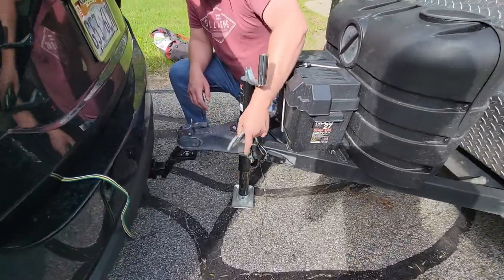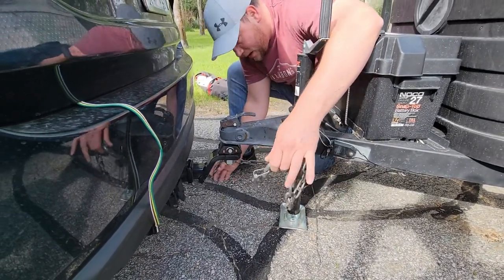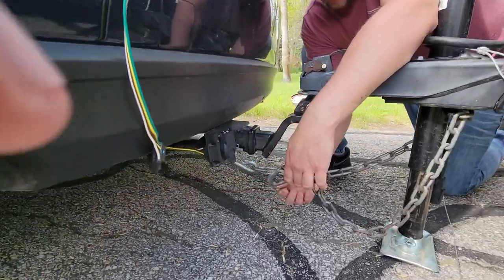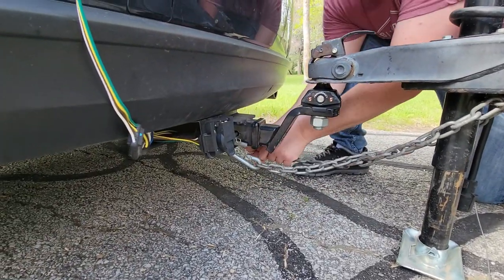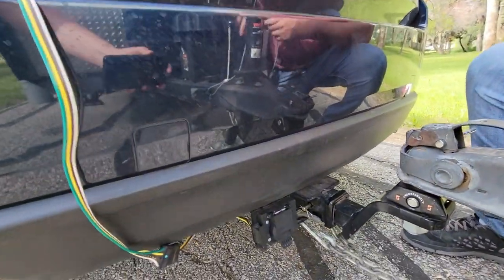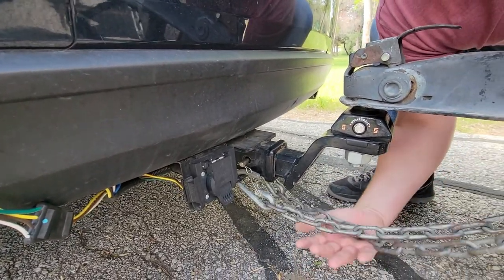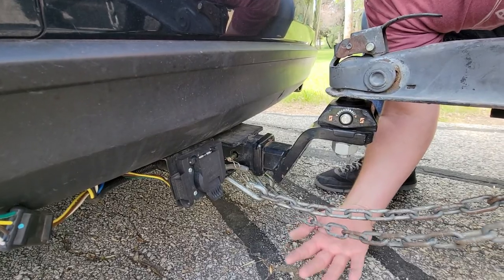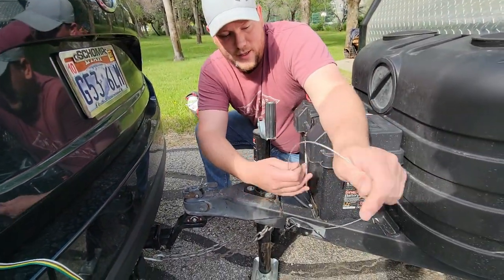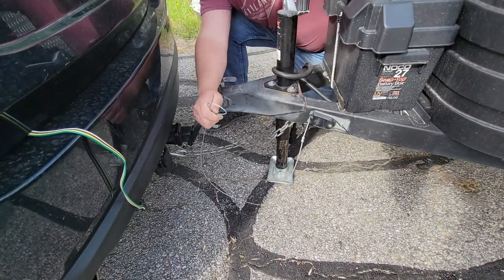I'm gonna show you how to hitch up the chains. If you haven't done that before, you always want to make sure that they cross. This one is gonna go all the way across and clip on; this one's gonna go all the way on the other side and slip on as well. Make sure the chains are crossed — it's against the law in Utah to let these chains drag.